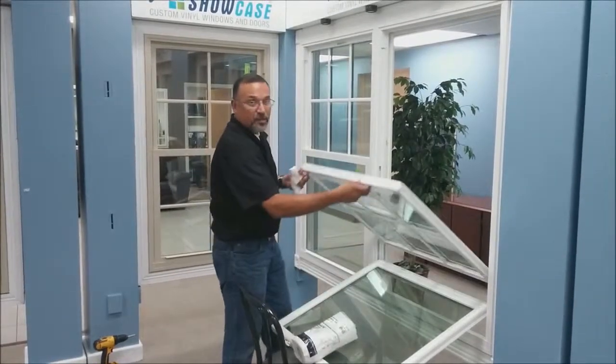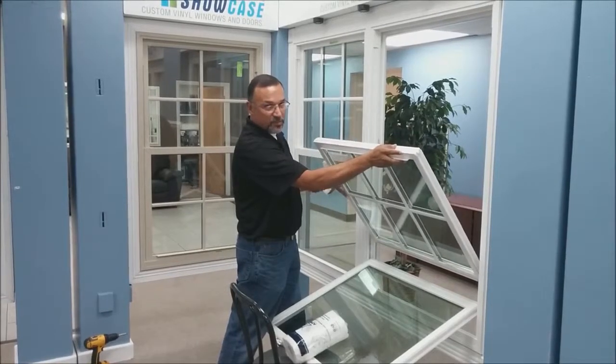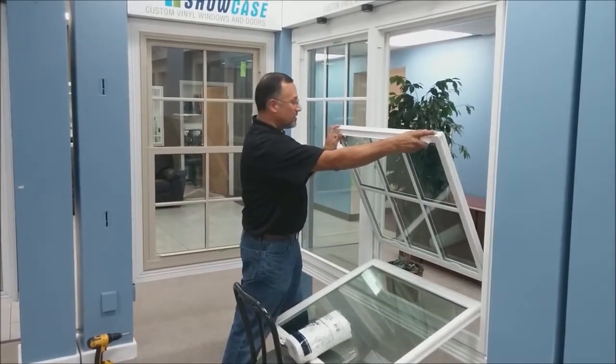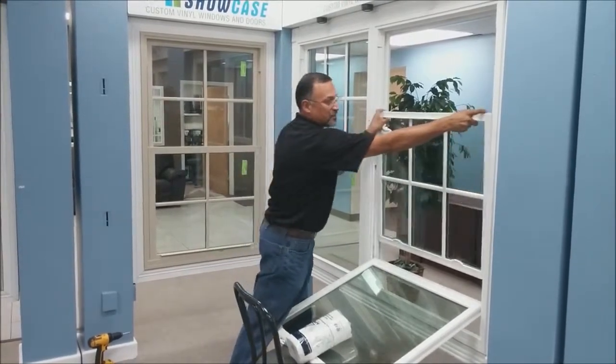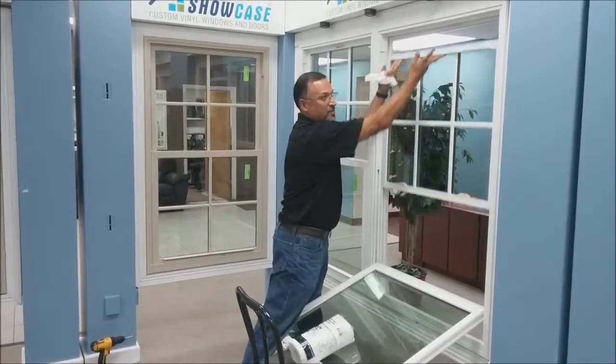Then raise it up — make sure you raise it evenly. If you raise just one side, the sash might come out of the balance sheet. Press the tilt latches, put it back in the frame, and then raise the sash.